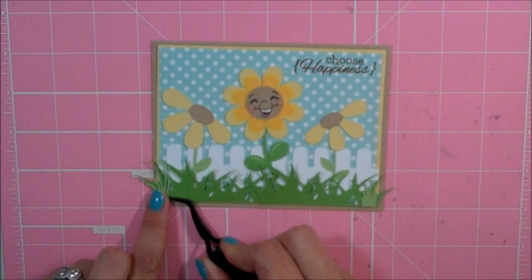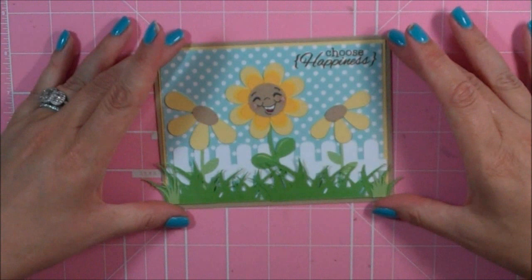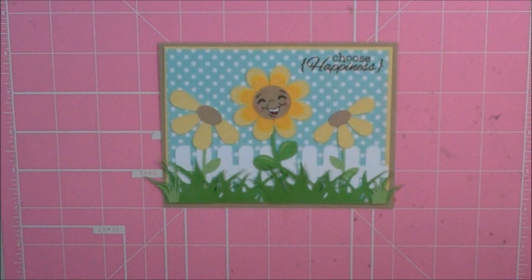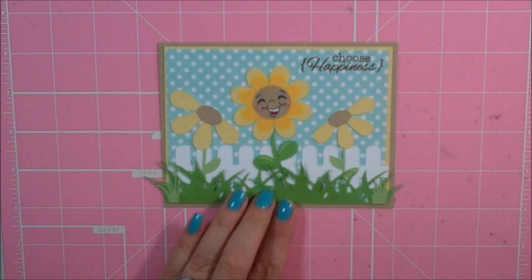And that's my card. If you notice, I have some of the grasses kind of hanging off the card — I'm going to leave it for now because I'm not sure what I'm going to do with this card. If I end up mailing it, I'll just trim those off. But that's my card for the new July Scrappy Moms release. I will put a link in the description box to the Scrappy Moms blog so you can head on over there and check out all their products. Thanks everybody for watching and have a blessed day.